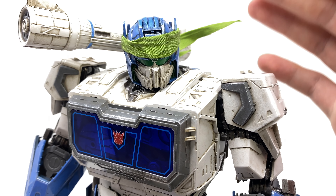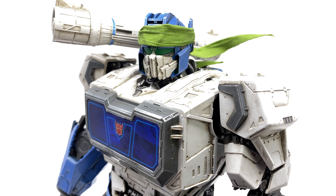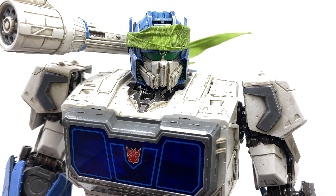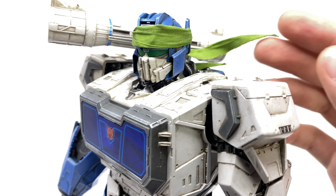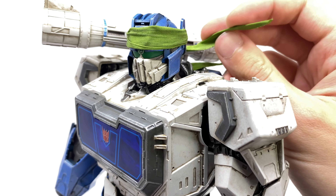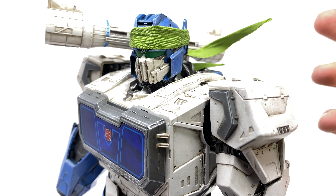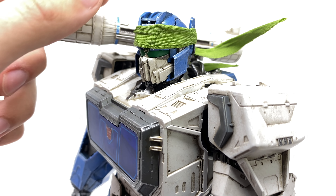Here we have Soundwave out of the packaging and the figure looks absolutely incredible — this is by far the best repaint that 3-0 have ever put together. This guy honestly looks insane and it's mainly down to the simple fact that the attention to detail on these pieces puts them in a league of their own. They are so highly detailed and super well engineered, and of course this paint scheme is completely different to pretty much any other Soundwave figure currently on the market.